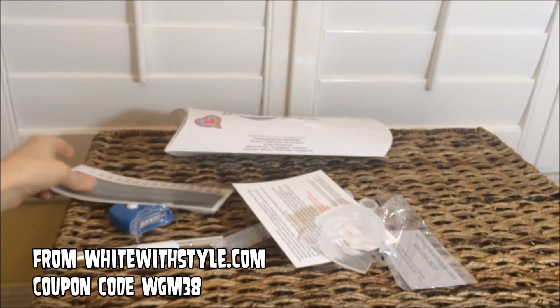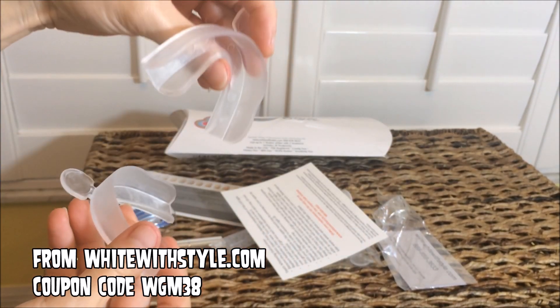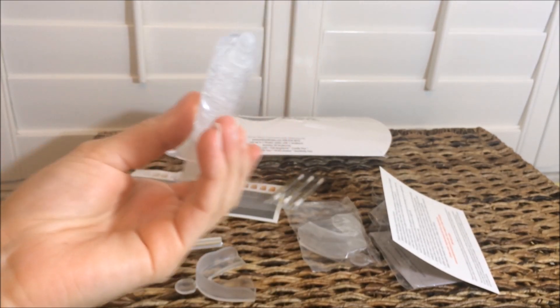By the way, I'm actually having Jennifer hold up all of these things because her arms are just a lot cuter than mine. You have these teeth whitening trays as well as the gel that you put in the trays.